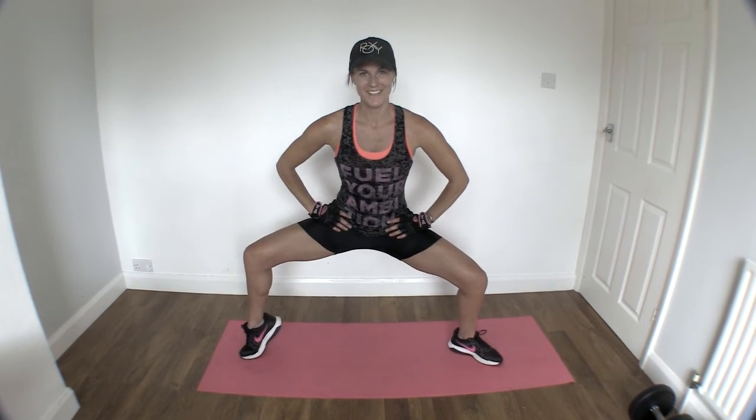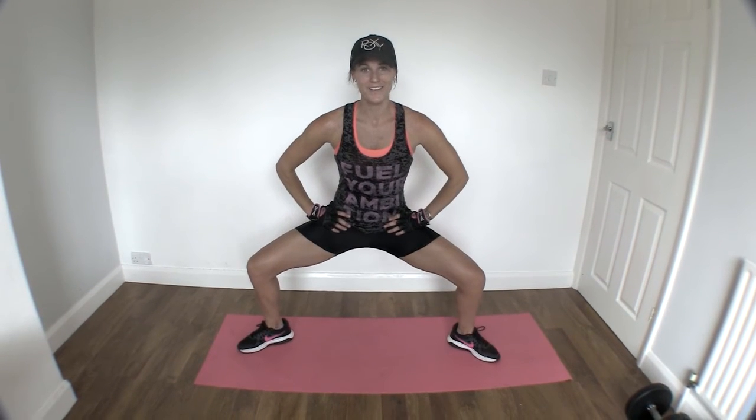This is a killer. You're going to do that for 30 seconds for your circuit. That's your plie squat with a calf raise.